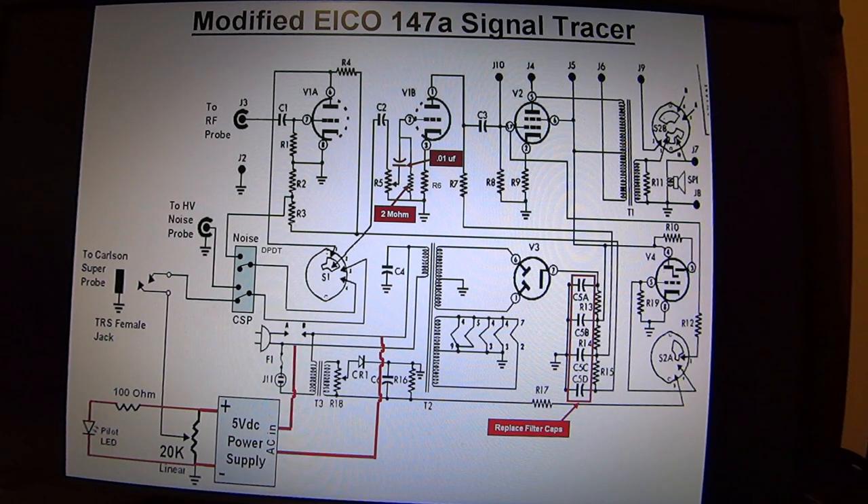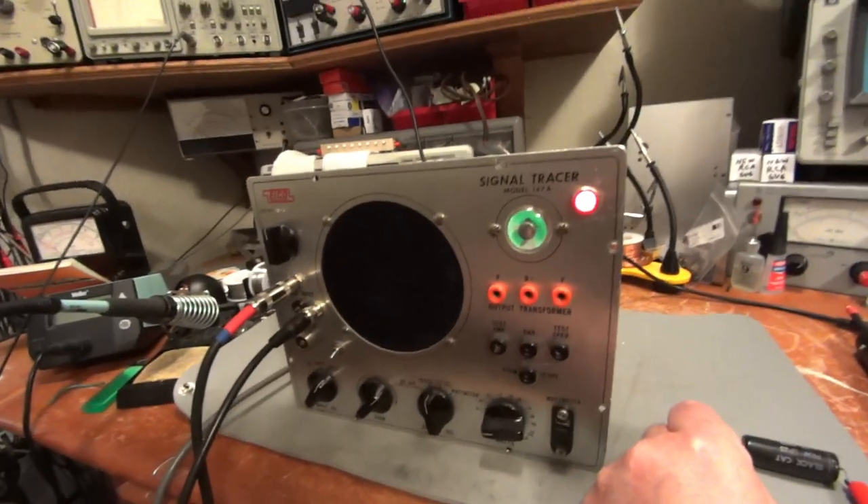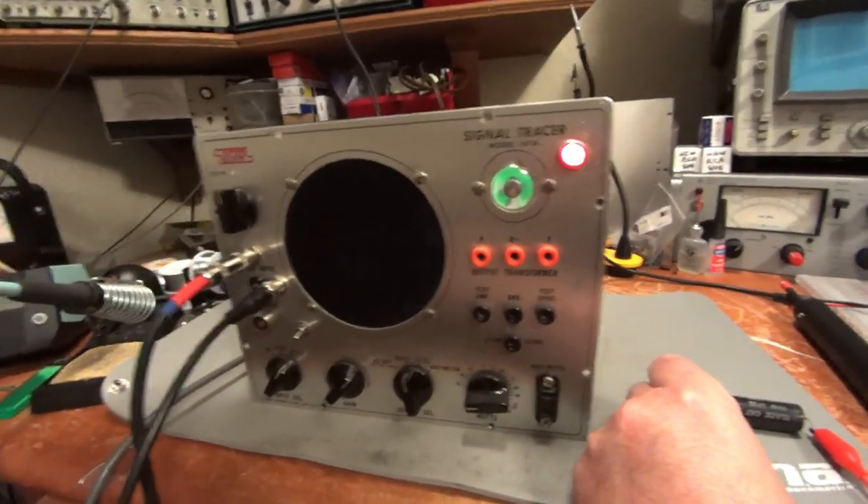That's the long and the short of it — how to modify an ICO 147A to take a Carlson Super Probe. It's just a troubleshooting monster that works extremely well. I don't have any noisy components because I always throw them away, but this is to give you an example of what a noisy component would sound like.